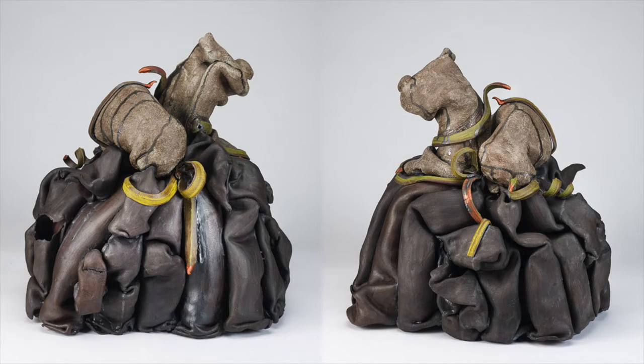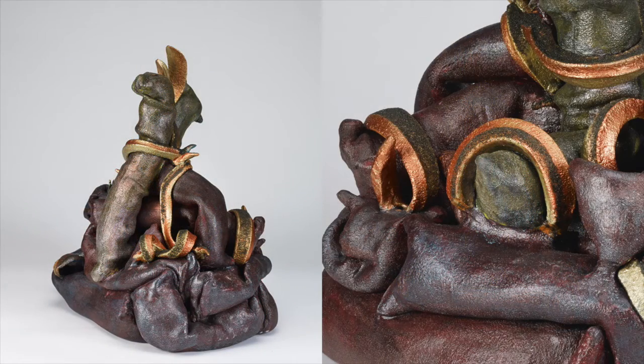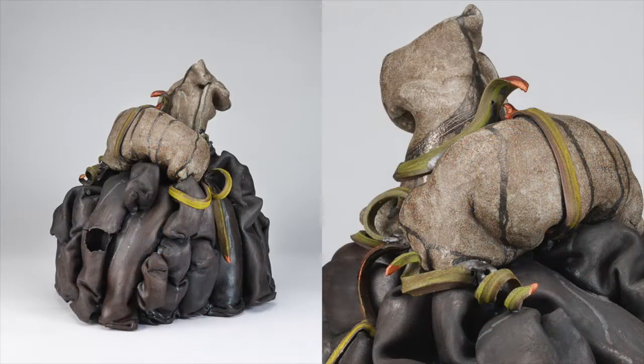Assembling California is my personal field survey of California's ecology in this time of climate change. Each sculpture here is a response to either a trail or a fire or a post-fire forest.